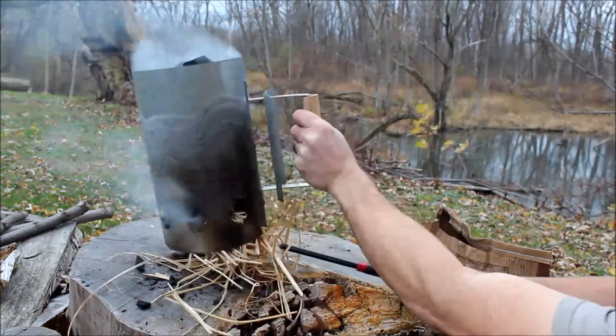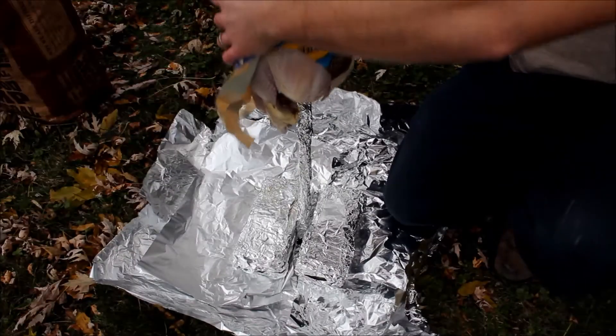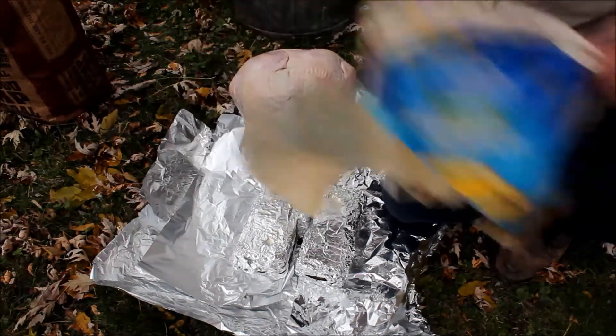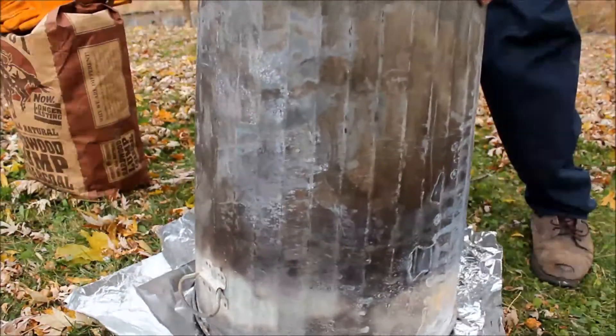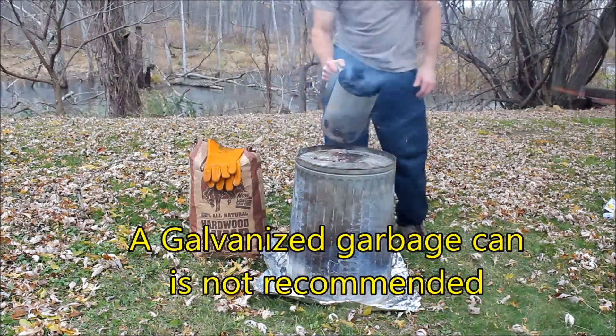Now while that charcoal starts, we're gonna go ahead and prep our bird. Go ahead and place the bird right on top, then place the garbage can right around the bird. This looks like it might be a little bit ready to pour on top.